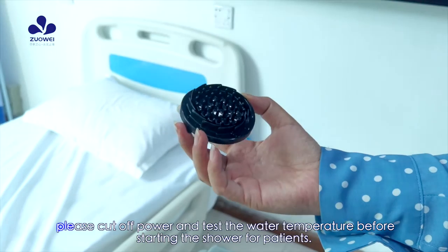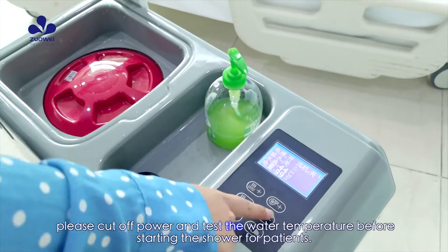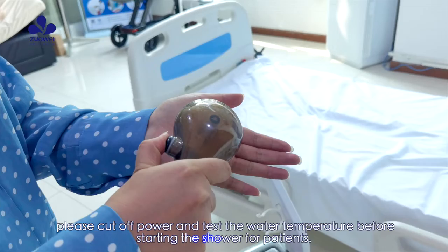After heating finishes, please cut off power and test the water temperature before starting the shower for patients.